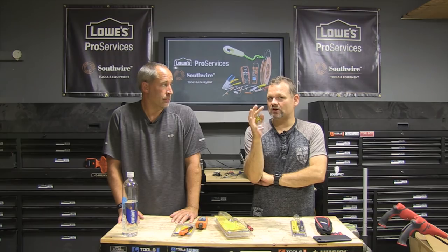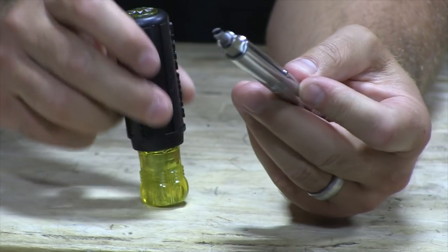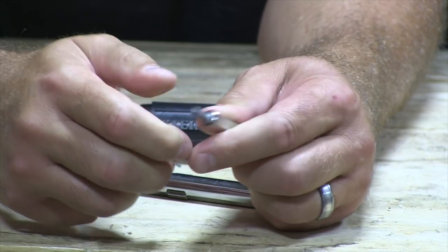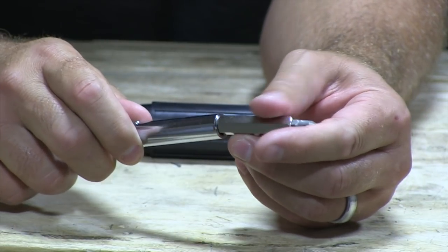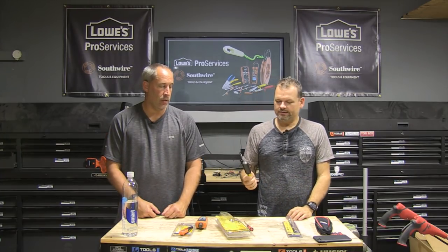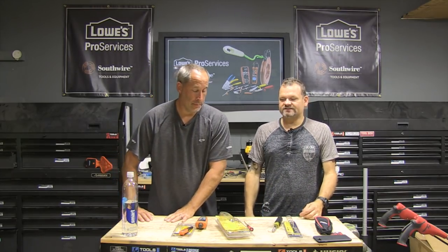Last but not least we have the HVAC screwdriver nut driver — we're starting to see some of these all-in-ones from Klein. It has a lock system that allows you to do two different sizes: quarter inch and 5/16. Then you can pull it out and you have an all-in-one — your Phillips bit, Torx, core. It's magnetic — it's the kind of tool that's going to lighten up your pouch.